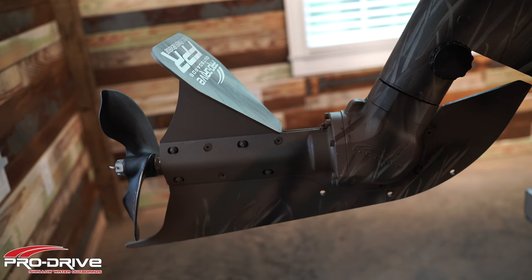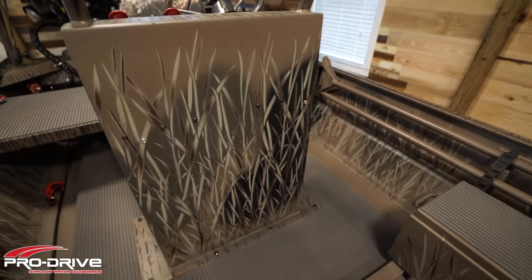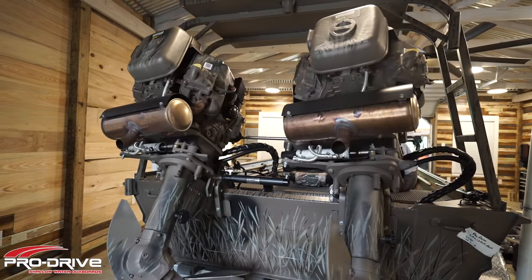First I want to explain a little bit of the advantages of a dual rig. The two big ones of course are tons of power and tons of space. This boat is perfect for anyone that wants to carry a lot of weight or a lot of friends. For the guys that bowfish and carry extreme loads of batteries, equipment, and lights, this boat is perfect.